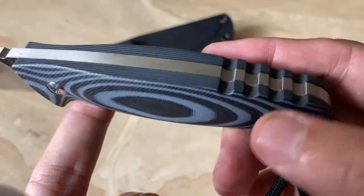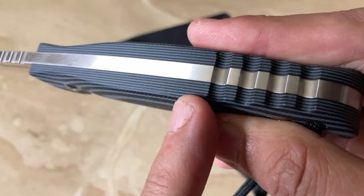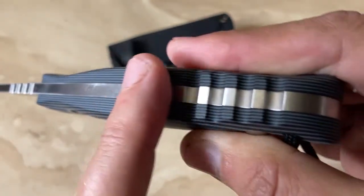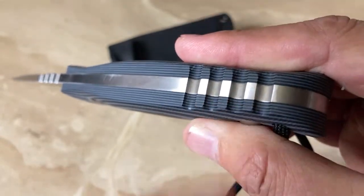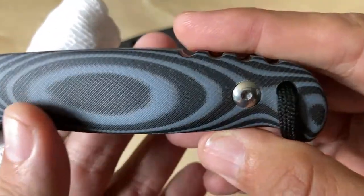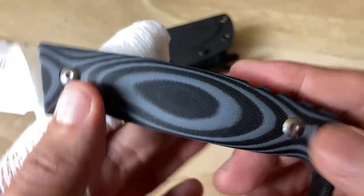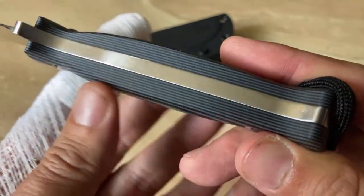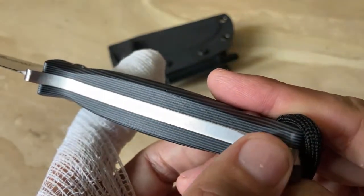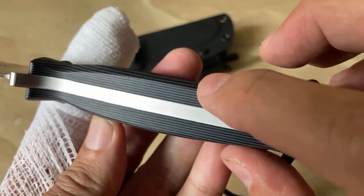A little bit of jimping in the rear over here, but look at how the G10 handles are done — they've done so well. Everything is nice and flush, very even in the curves and the scales. Removable scales — the screws were nice and tight. Full tang configuration, beautifully done, very flush.